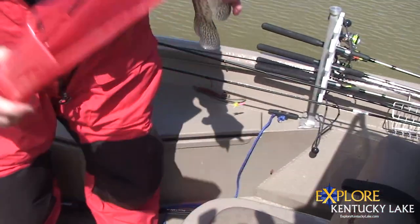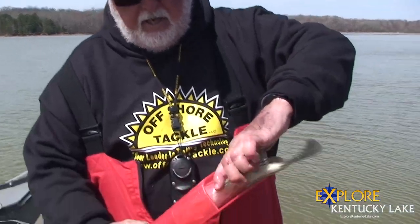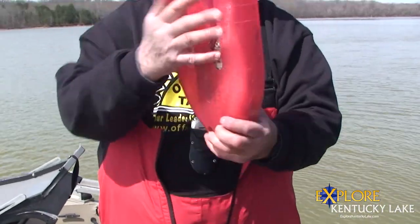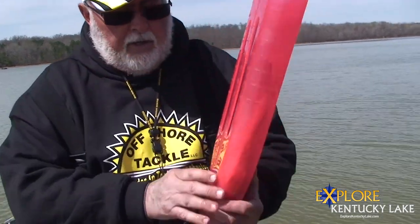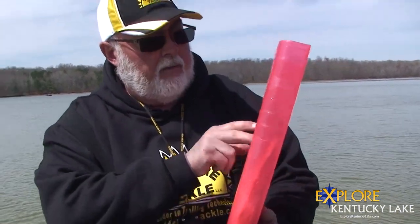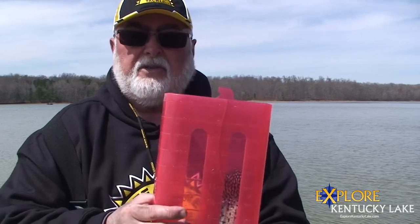So what you need to do is consider one of the larger boards. This is a Caps and Coleman measure. As you can see, the fish will slide all the way down to the bottom and you're going to get a true measure on that fish. That fish is a 12-inch fish, which is a really nice quality fish.